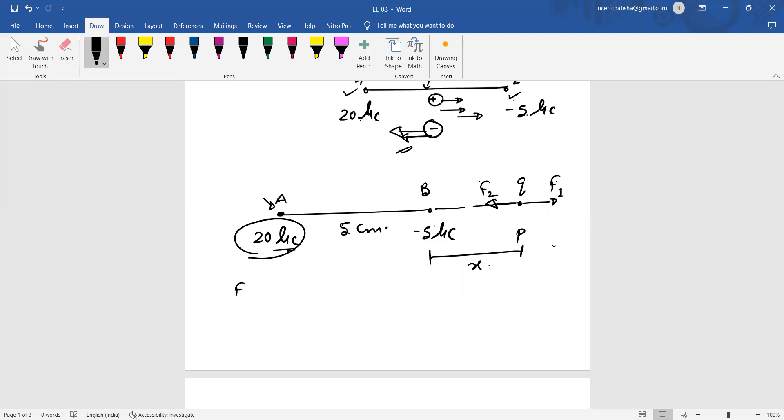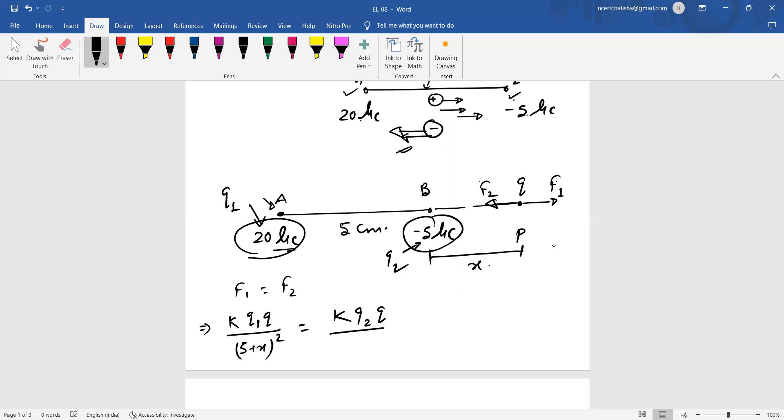Setting F1 equal to F2 in magnitude: F1 = k·q1·q / (5 + x)² and F2 = k·q2·q / x². Here q1 = 20 microcoulombs, q2 = 5 microcoulombs (magnitude), and q is the third charge. Since k and q are common to both sides, they cancel out, simplifying the equation.